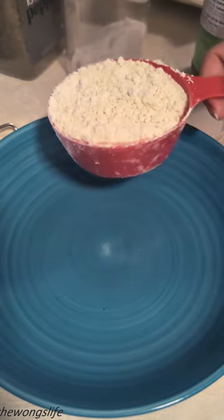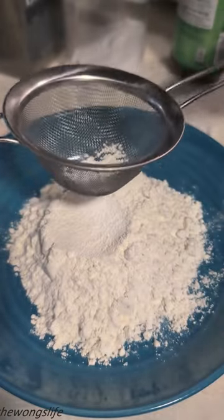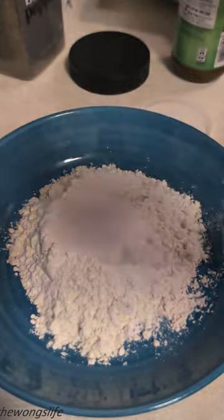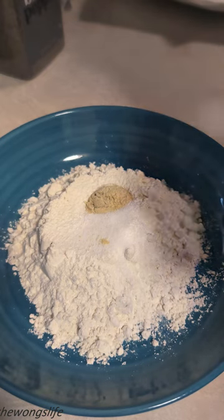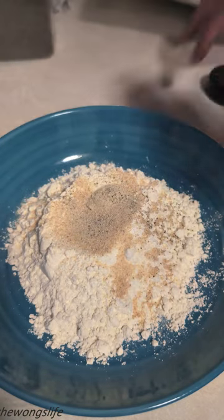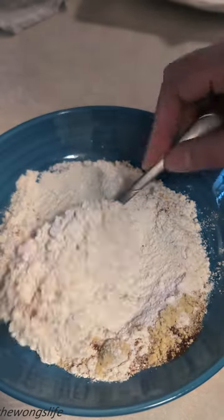For the breading, we need 3 to 4 cups of all-purpose flour — actually that might be a bit much for the amount of chicken we have. Then we'll add half a teaspoon of baking powder, which is what makes the chicken crispy. Also half a teaspoon of salt, half a teaspoon of chicken powder, black pepper, and one teaspoon of garlic powder — maybe more, depending on your preference. And this is optional, but it makes the breading even better: smoked paprika. It smells great. Then we'll give this a really good mix.